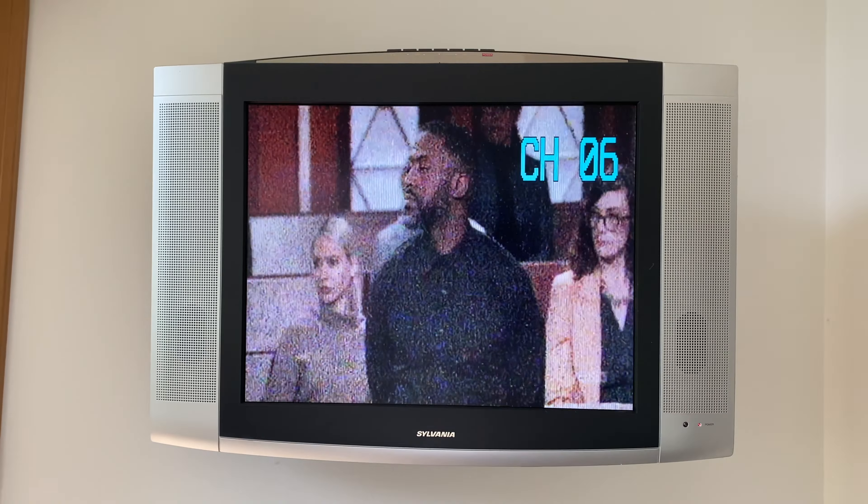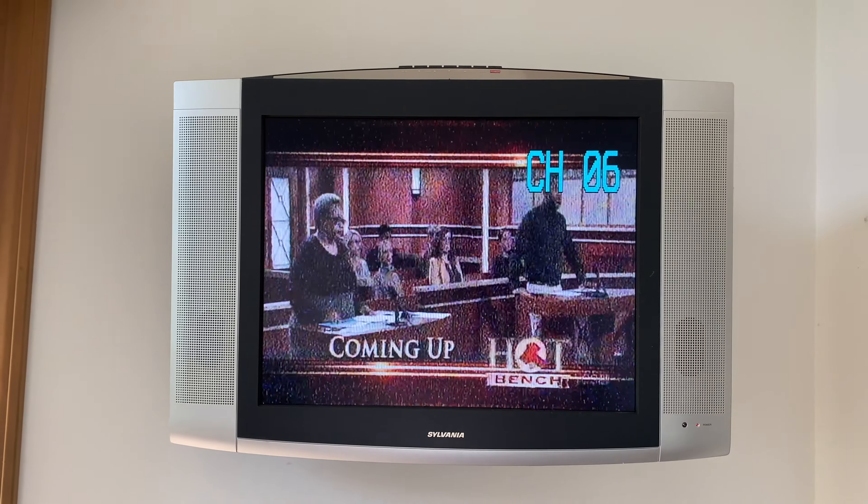And in a few seconds — yep, there it is. You've got to love analog TV where it will actually show you the signal while it's scanning. In a few seconds, the scan is going to wrap up once it hits RF channel 69. And as you can see, it has defaulted to RF channel 6.